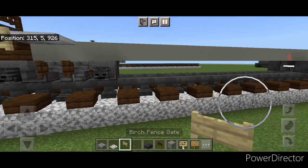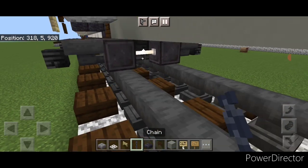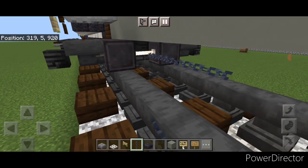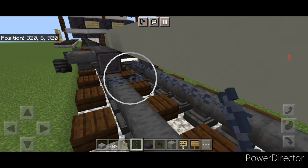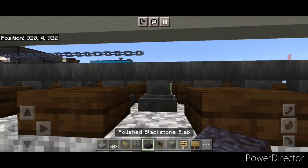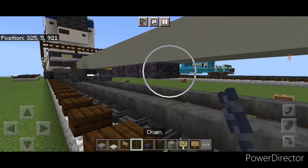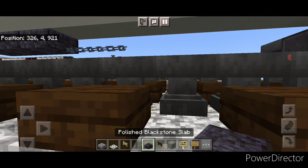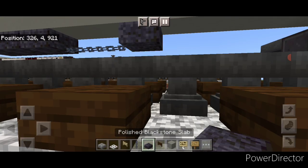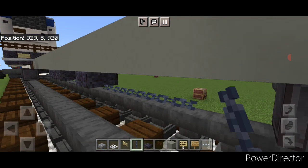Then we're going to come underneath this middle beam and start right here. We're going to do a line of five sideways chains. Then in front of that we're going to put three polished blackstone slabs, then two more chains, then a polished blackstone slab again, and finally another row of chains across this gap.